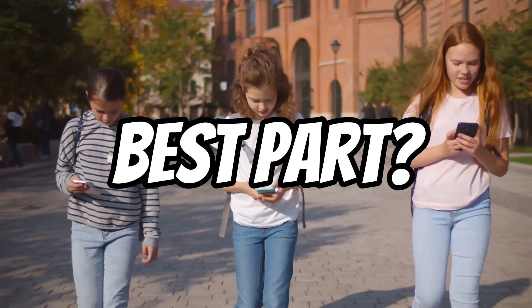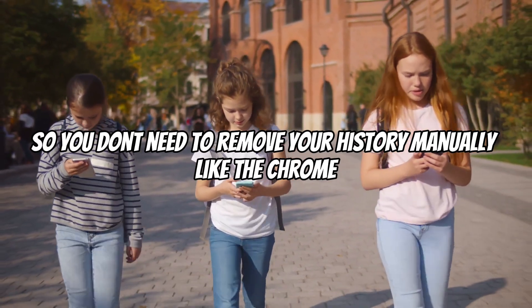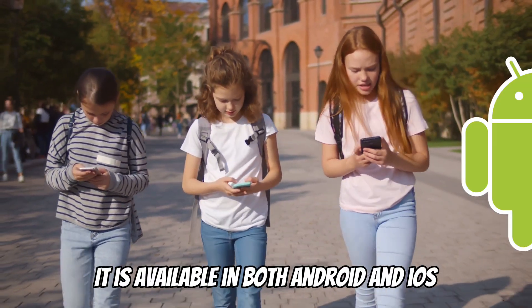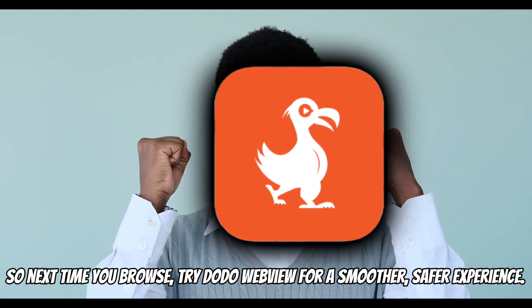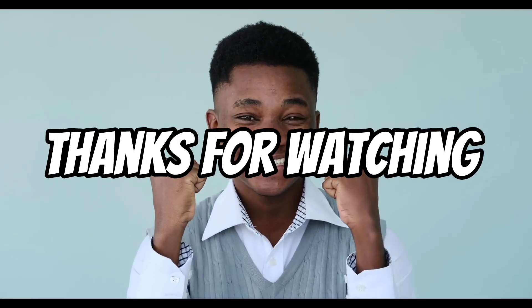Best part: it does not save your history, so you don't need to remove your history manually like Chrome. It is available in both Android and iOS. You don't even need to sign up to use it. So next time you browse, try Dodo WebView for a smoother, safer experience. Thanks for watching.